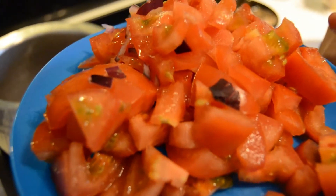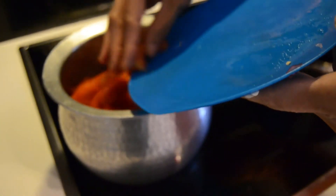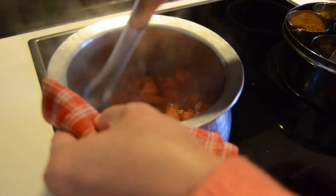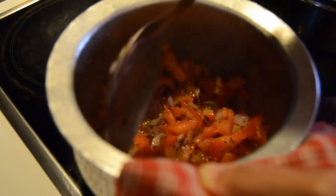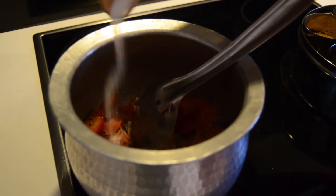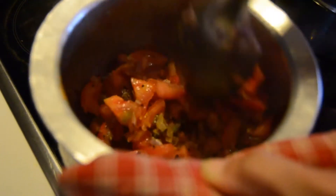Cut the thakali, add a nice and smooth thakali, vengayon, pachamalaga. Let's mix it well. Add some salt and mix it well.